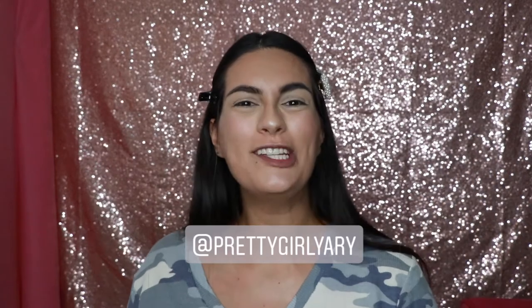Hey, what's up guys, it's Gaby and today we are going to play with the ColourPop Nude Mood palette.